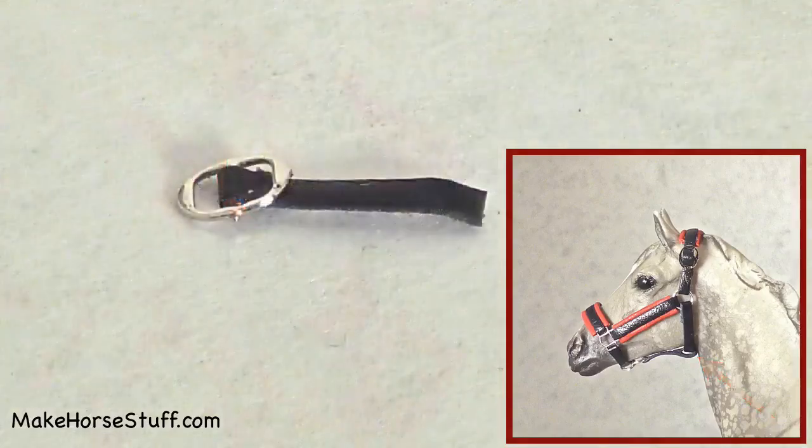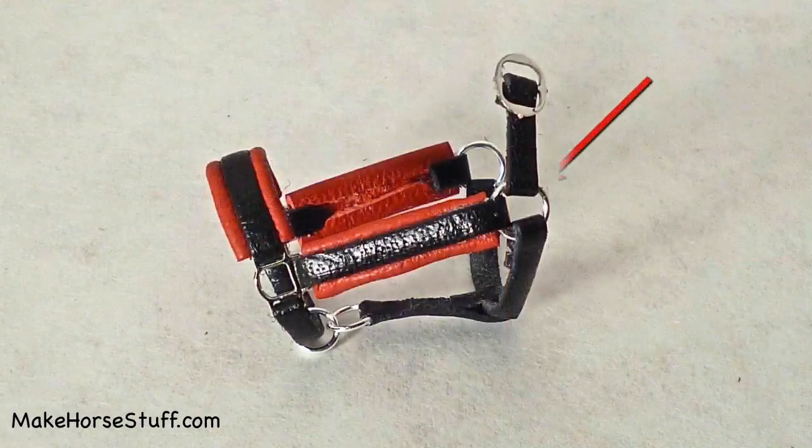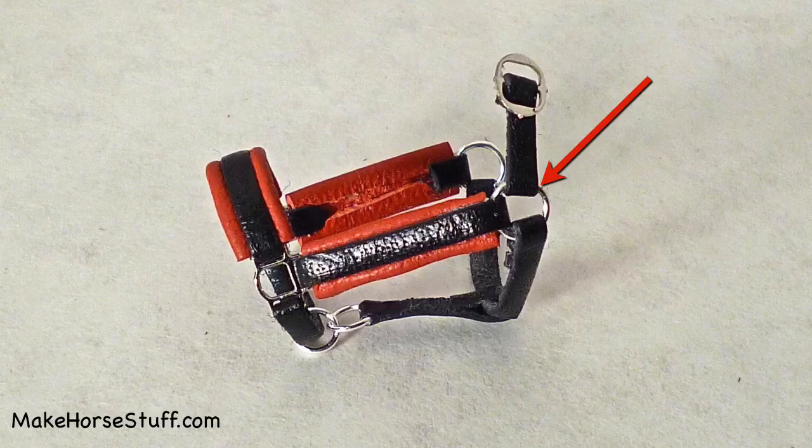Cut a piece of lace three fourths inches long. Skive it, but make sure one end is very thin. Fold the thin end around the center bar on the buckle and glue it. Fold the other end of the lace attached to the buckle around the left jump ring and glue.